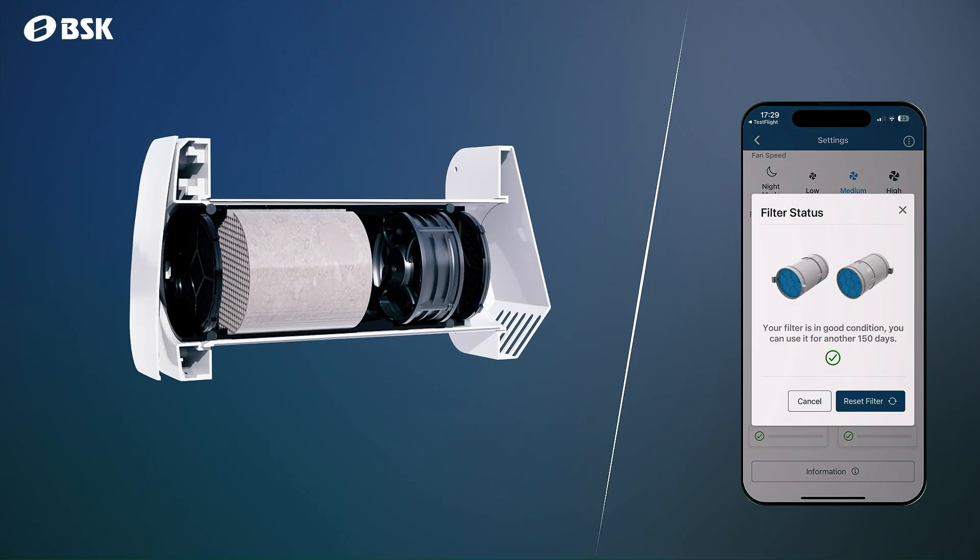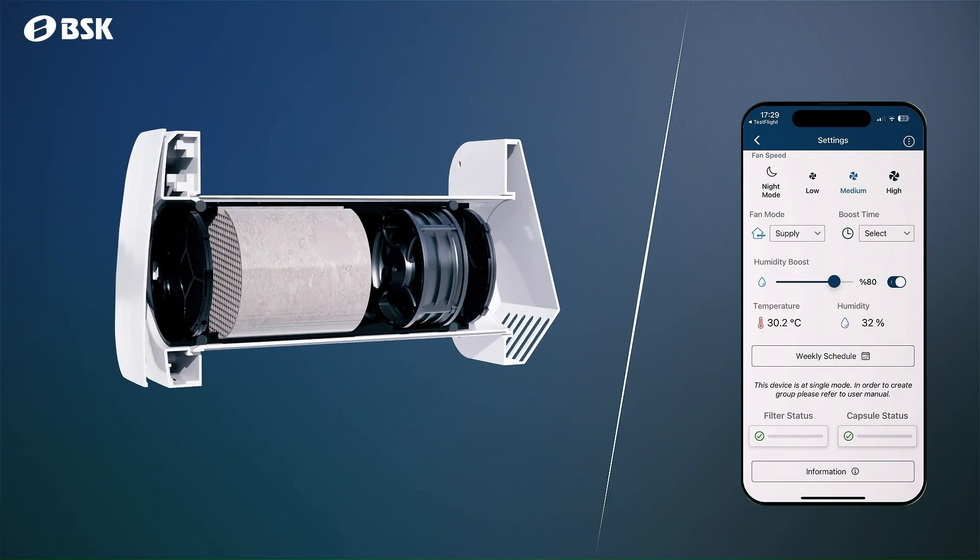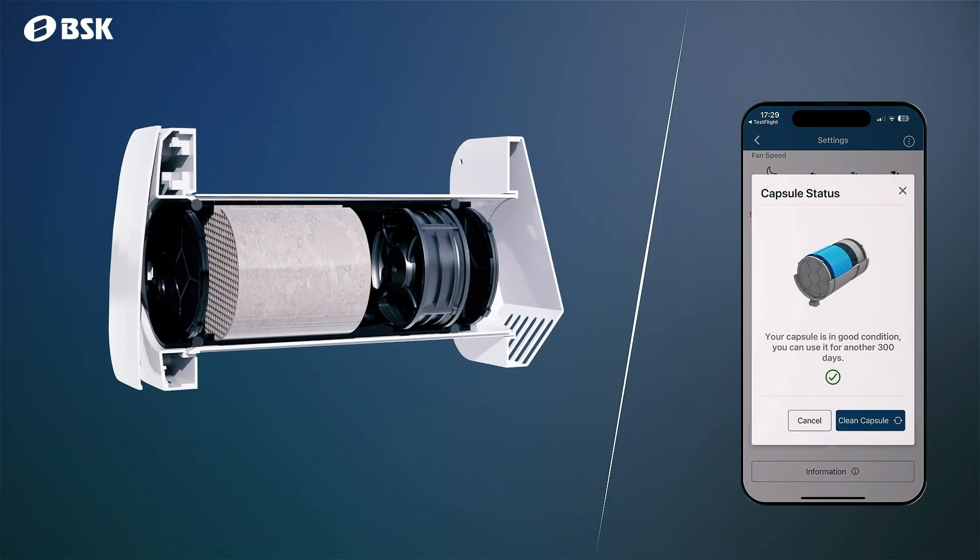The system will send filter full alerts and capsule cleaning reminders, triggered by the device's usage time to help you maintain efficiency.